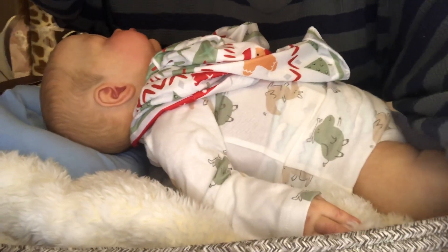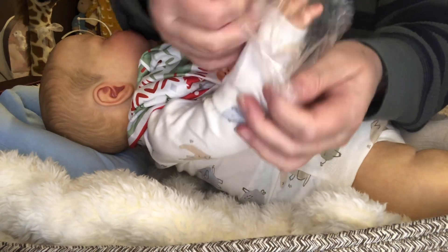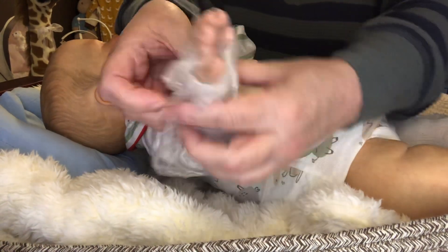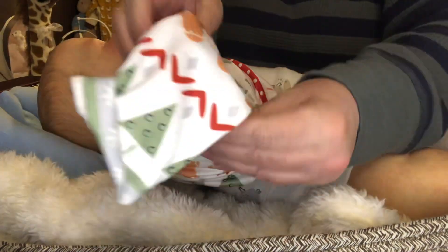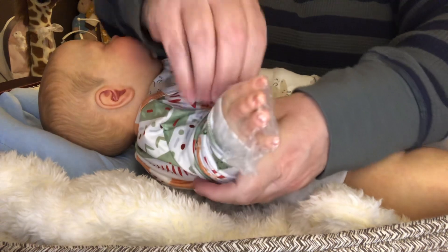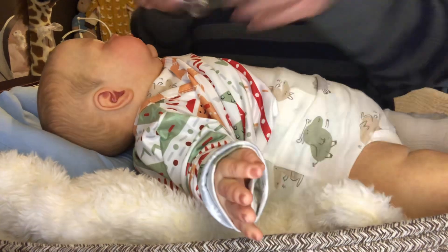If y'all haven't tried this, give it a try — I'm telling you, you'll be glad you did, because it just slides right through. I love it.